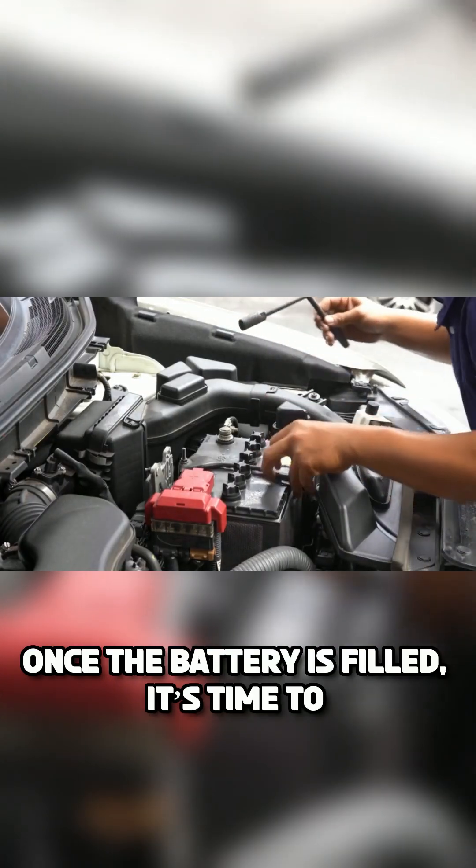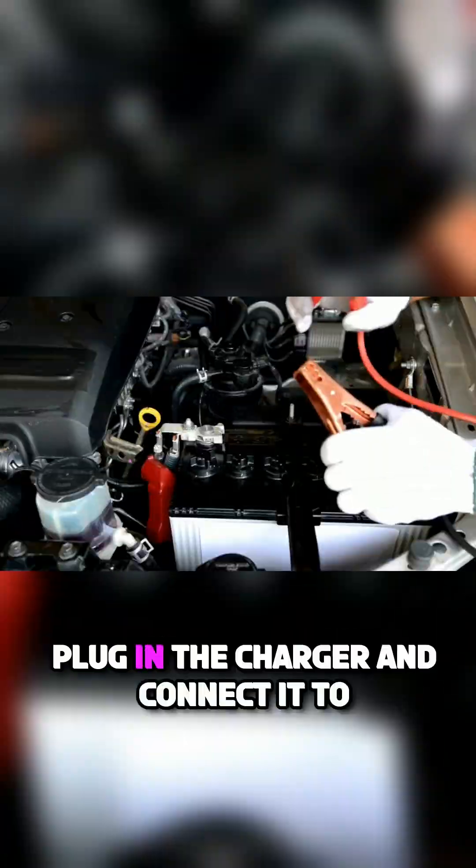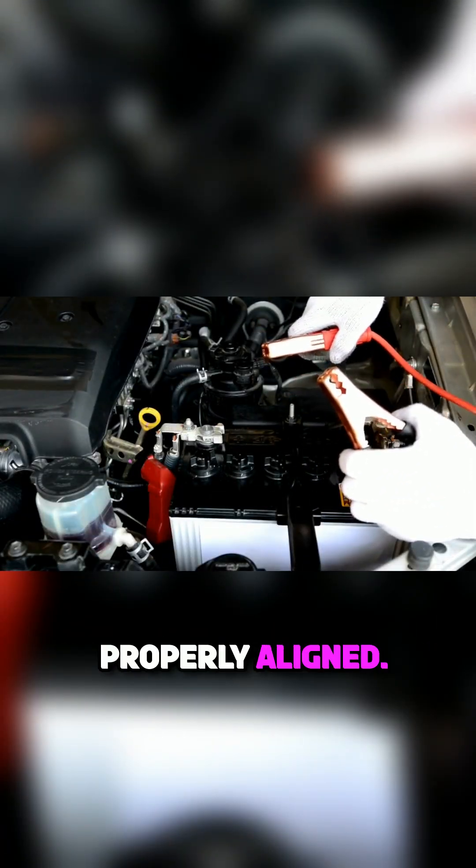Once the battery is filled, it's time to recharge it using a car battery charger. Plug in the charger and connect it to the battery, making sure the positive and negative terminals are properly aligned.